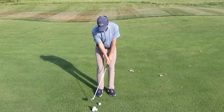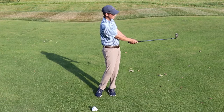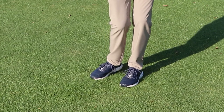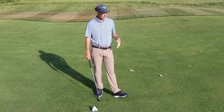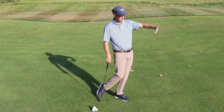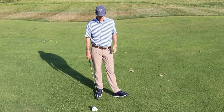That shot did exactly that — it skipped through the zoysia, ran up on the green, and then continued to roll out. It's a really good shot whenever you have zoysia grass, which we do here at Birdwood, or Bermuda grass, because sometimes the grass is actually growing into you and the ball wants to stick on the hill. So it's a really good one for that.